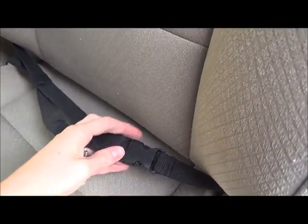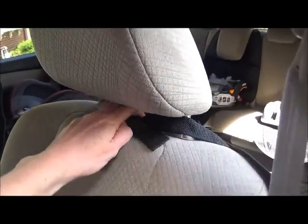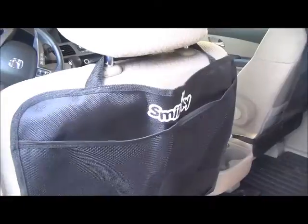There's a buckle snap right here and you can tighten it, and I can't even tell that it's there when I'm driving, so I wouldn't worry about that. You just put it around the headrest and there you go. Easy.